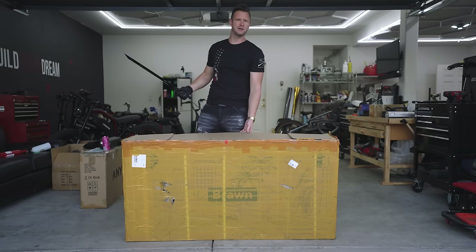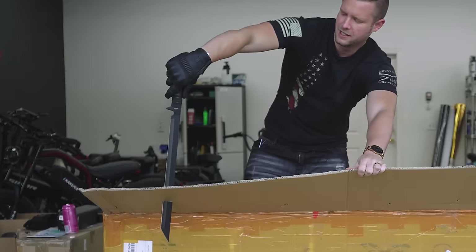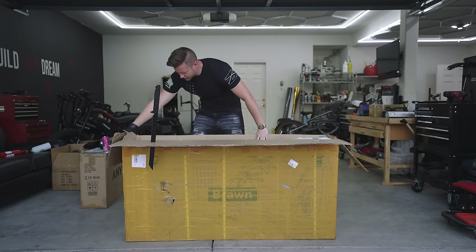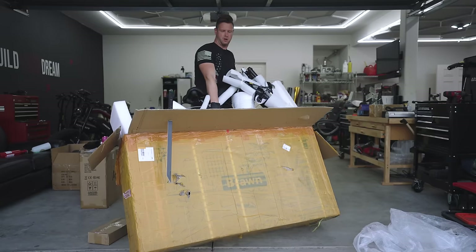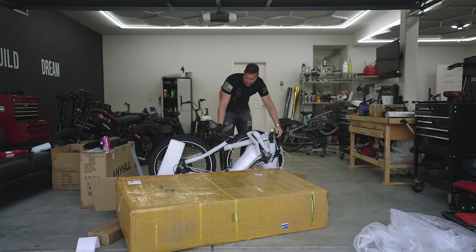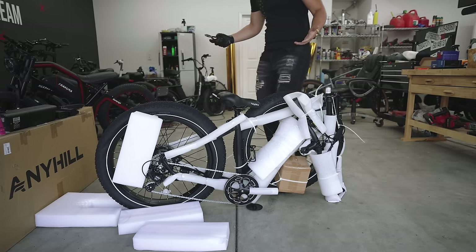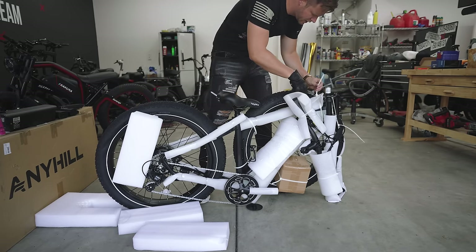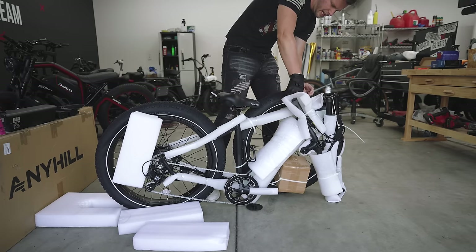Let's get a genuine first impression. Got some freaking fat tires — it's heavy. Okay, I'm going to make the executive decision: it actually stands up on its own, so I'm just going to leave it right here. Like a lot of the e-bikes I've been getting recently, there are a lot of zip ties holding things together, so just start snipping and we'll get this thing put together.